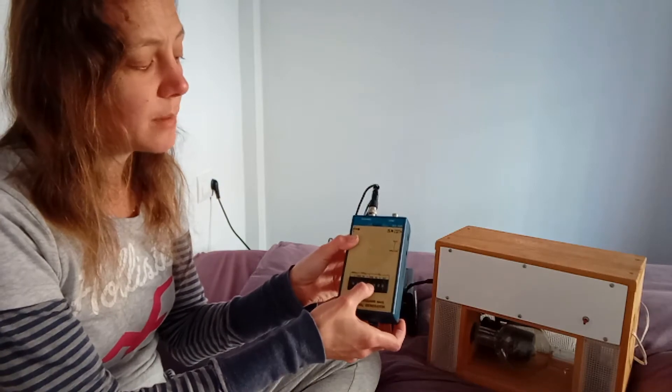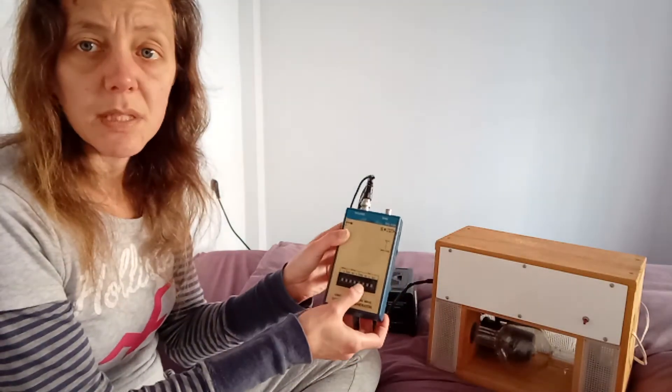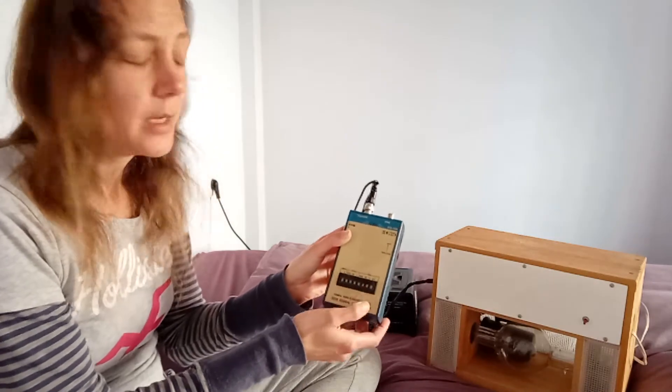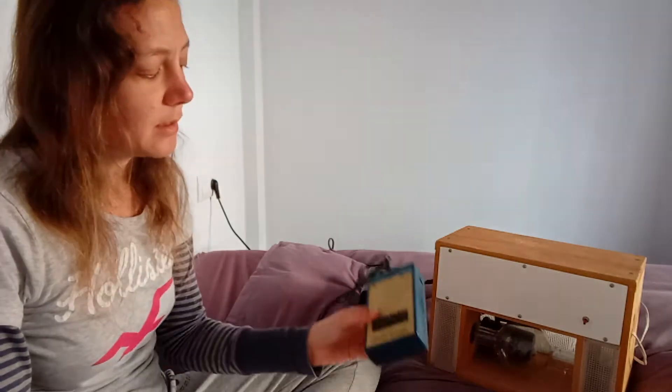This is the controller. I can punch in the numbers of the frequencies directly into this keypad, which is nice because my old machine was an older model and it had dials, which were much more difficult to tune specifically and exactly to a frequency. But this one you just type in the number, so that's actually a lot better.